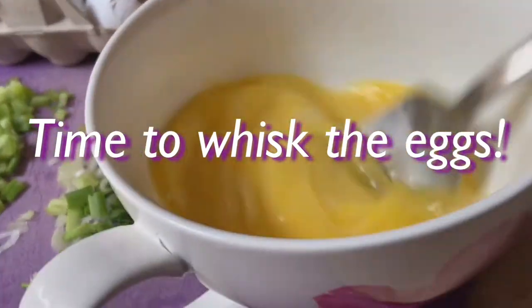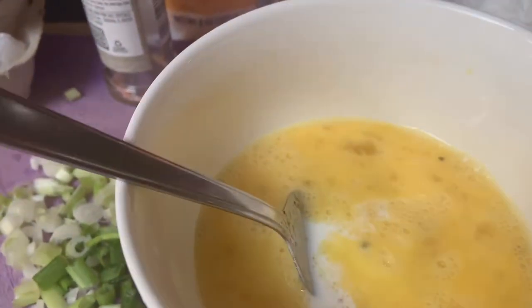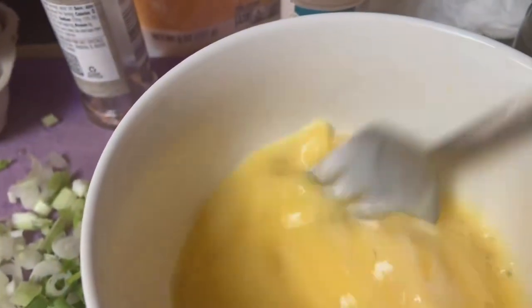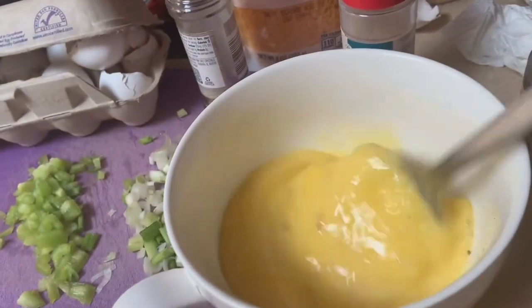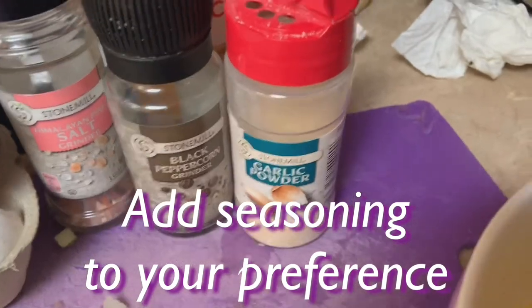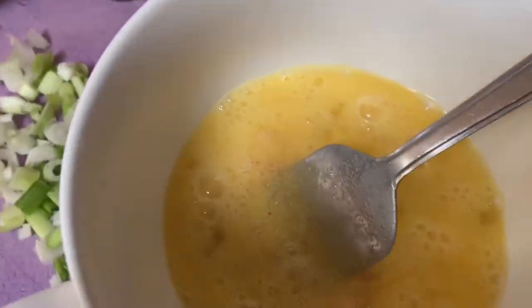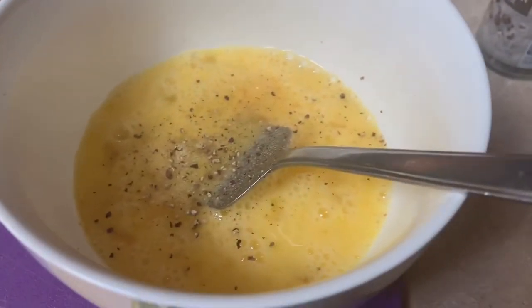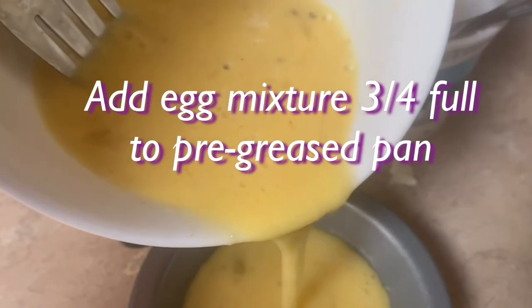You're going to add your seasonings — actually, first add the milk. I'm jumping ahead. I did two tablespoons of milk, FYI. So that's just like you would make your normal omelet. And then you're going to add some seasonings. I'm not going to tell you which ones to put in yours, but most people like salt and pepper in their eggs. I like a little garlic powder. I use Himalayan pink salt — you don't need a lot of it because that salt is really strong.